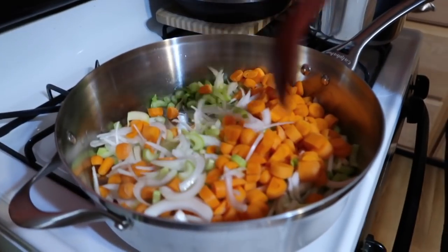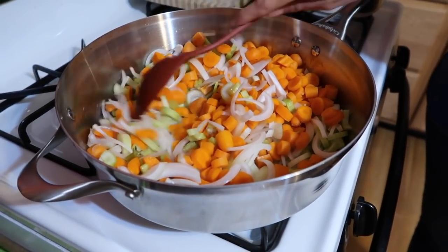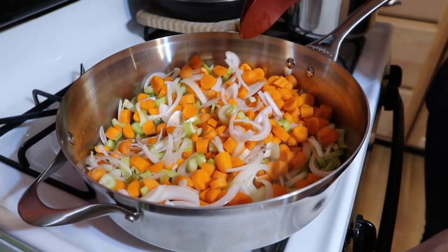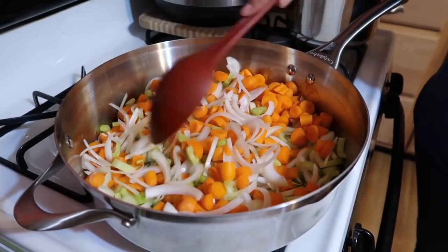The trick to a really good tasting pot pie is to have all the vegetables about the same size, because then they will all cook at about the same rate. It's nicer to bite into a small piece of vegetable than a giant piece, so make sure everything is bite-sized. We're just going to sauté these a little bit, turning down the heat until the onions start to get translucent.